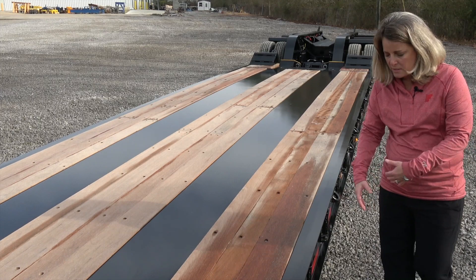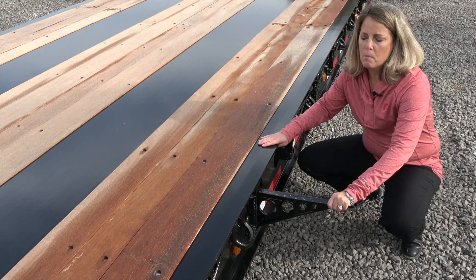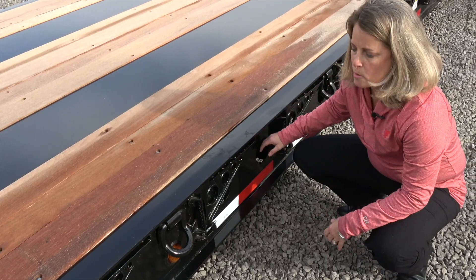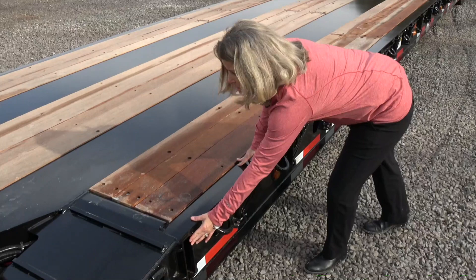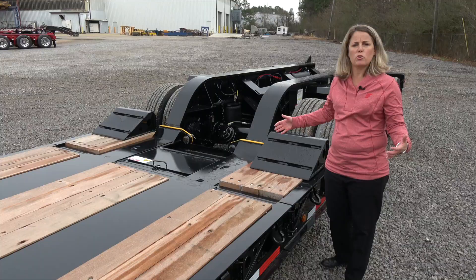Looking at the side of the trailer, you have these swing-out brackets. The swing-out brackets are really utilized when you look at oversized loads. The nice thing with these brackets is that they're going to break in the field sometimes, but that also helps prevent undue damage to your side rail. You also have these bent lashing rings, rated for 10,000 pounds each, so you have plenty of securement options as you look down the trailer. Also located at the front are heavy-duty brackets, which are going to be located at your rear toolbox when you need to utilize those.